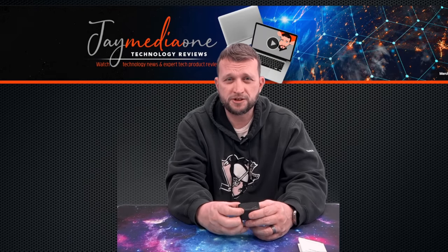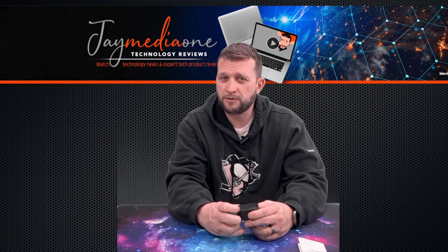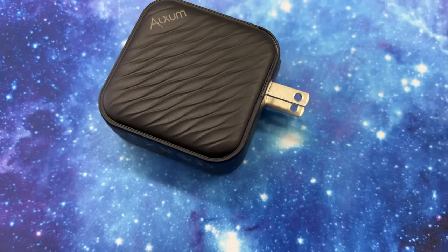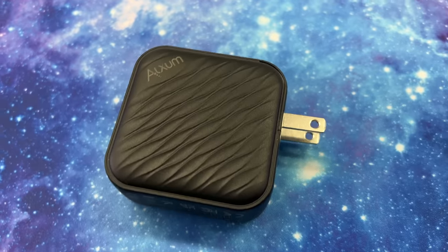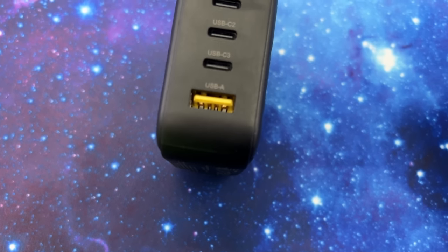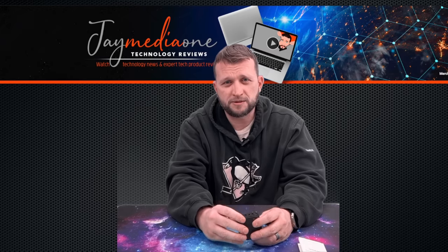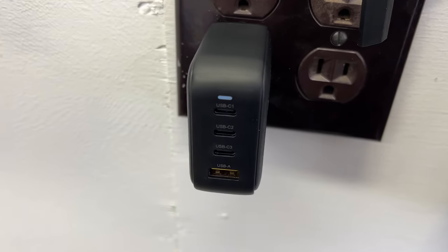There isn't a whole lot more to this other than the fact that it puts out 100 watts, so you're going to be able to charge major stuff with this. You can charge laptops, phones, and bigger devices. With GAN technology they're able to pack a bigger punch into a tiny little square like this, which allows you to have more portability with the same output wattage. If you need to charge your laptop, all you have to do is carry this and your laptop charging cable that plugs into the USB-C, and you're good to go.